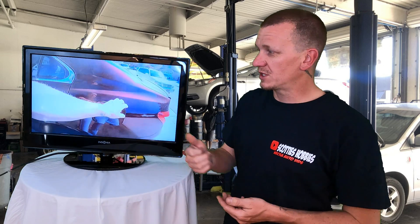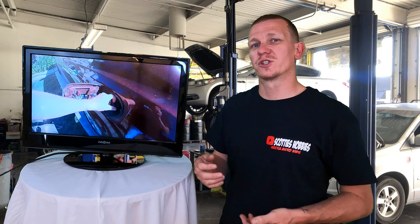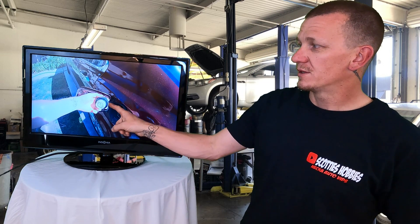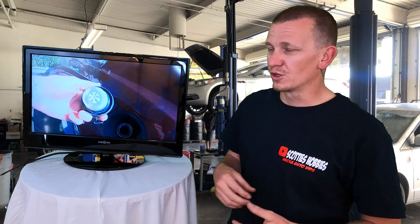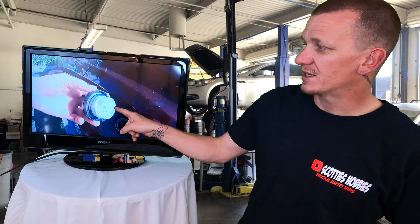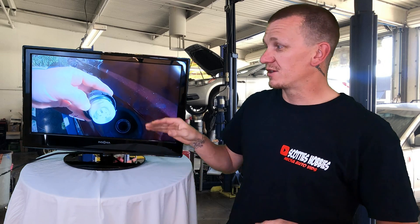The first thing I'm going to check on a P0442 code is the fuel cap. I just opened my fuel door to get to the fuel cap. Easy visual inspection first — make sure that the o-ring that makes the initial seal on the filler tube is good, no cracks, doesn't look moist. There's also another o-ring or seal inside the gas cap right here that could go bad as well.